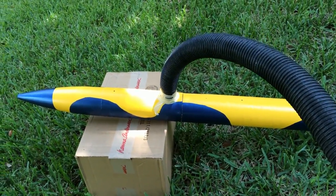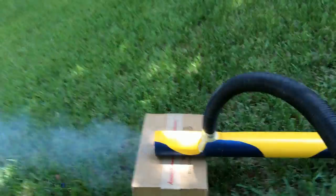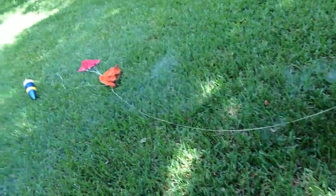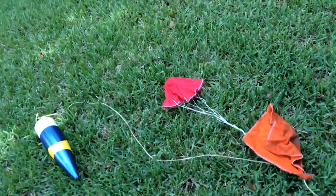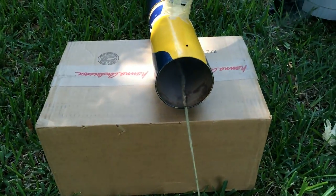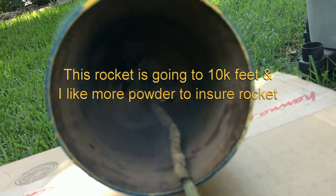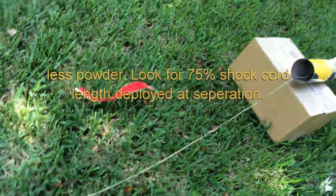Here we go. I'm going to go ahead and turn the vacuum on — I've got to plug it in first because I forgot to plug it in. And we're going to do a deployment test. And there we go — fairly energetic deployment. It used all the cord. Already it looks like the drogue chute would be out. We're still getting smoke from the actual payload section. And that was pretty good. I actually like that.